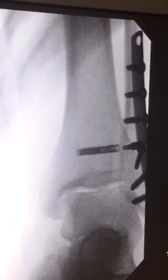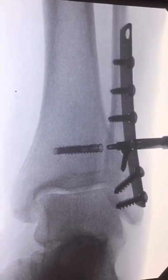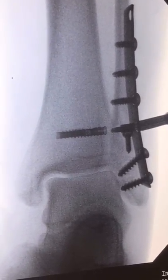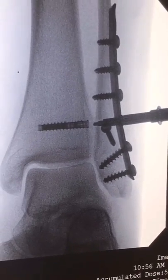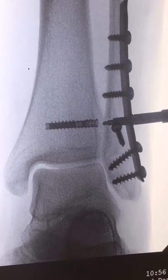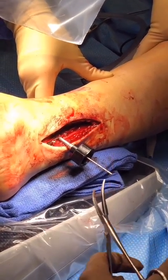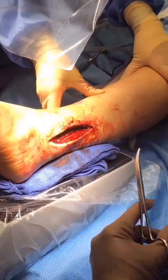Fluoroscopy should then be used to confirm an anatomic reduction of the syndesmosis. Next, the gold tuck guide tube is then removed with the hemostat, and the handle and the silver guide tube are slid out.